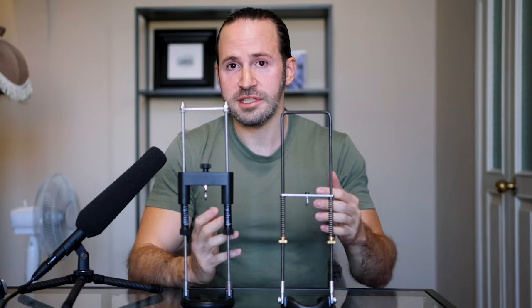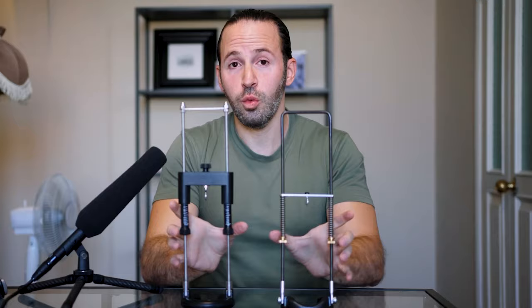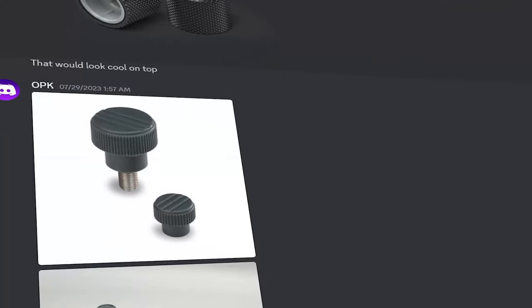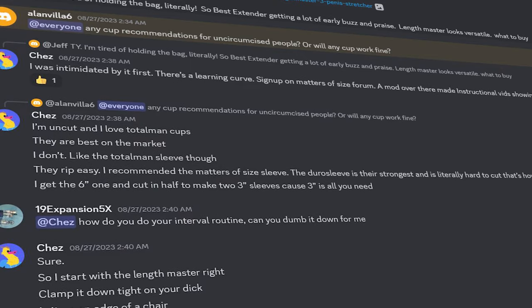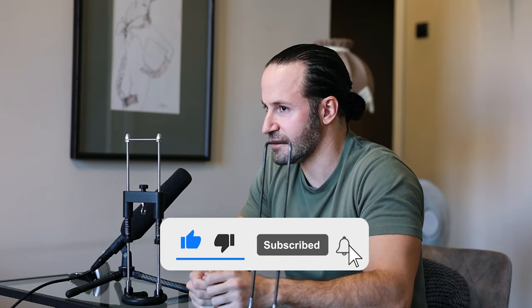So there you have it — the Best Extender versus the Apex. Let me know in the comments which one you think is better, and whether you think the Best Extender is a knockoff. Also join our Discord group where we discuss new features, take suggestions for upcoming products, and answer any questions about penis enlargement. I'll see you in the next video — bye!